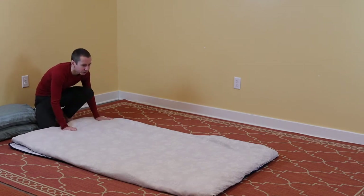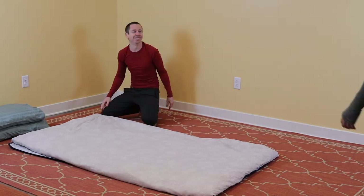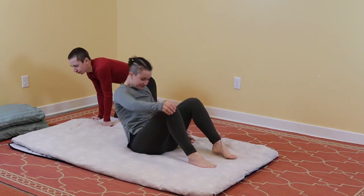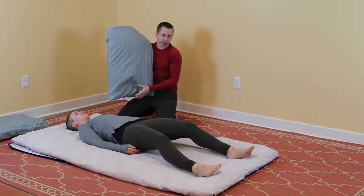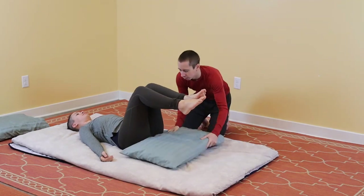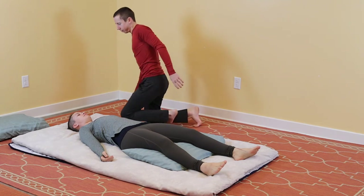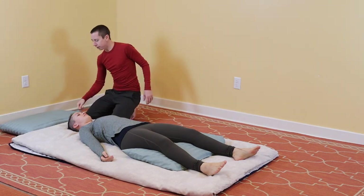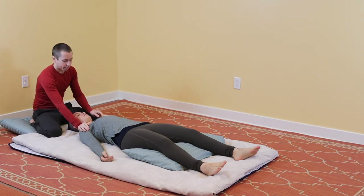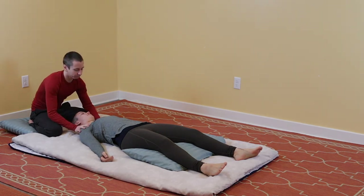Once your massage nest is complete, you can invite your partner over and they can inspect the nest. If they lay down, you can start to use the pillows. They're laying on their back — you want to put the pillow underneath their knees. That takes pressure out of the lower back and hips. And then this other pillow could be for me, so that I can kneel on it and start doing shoulder and neck massage.